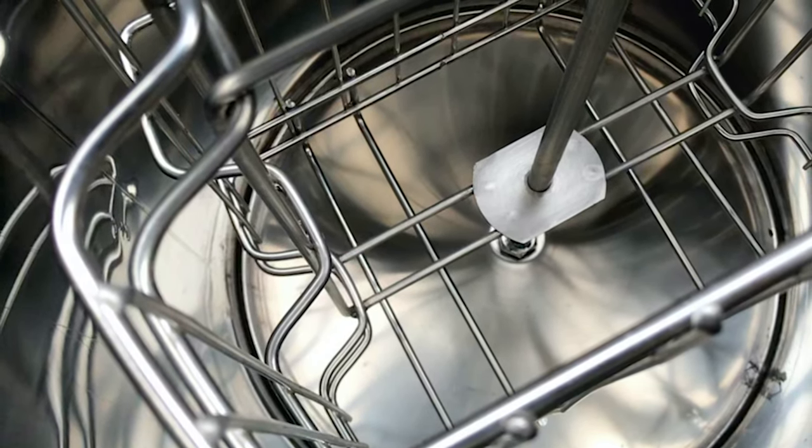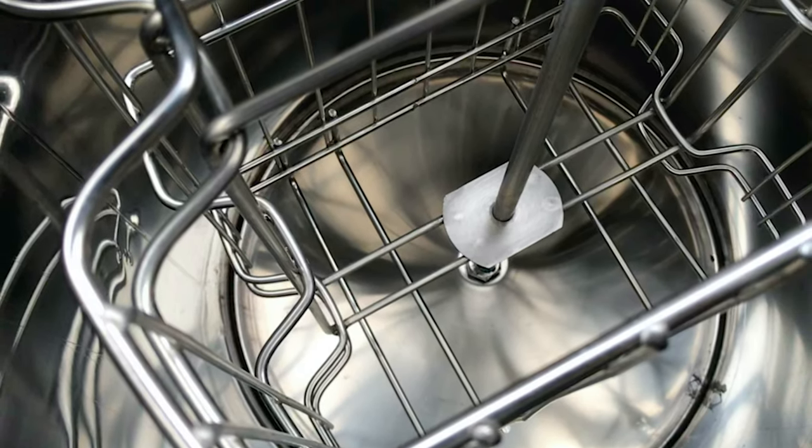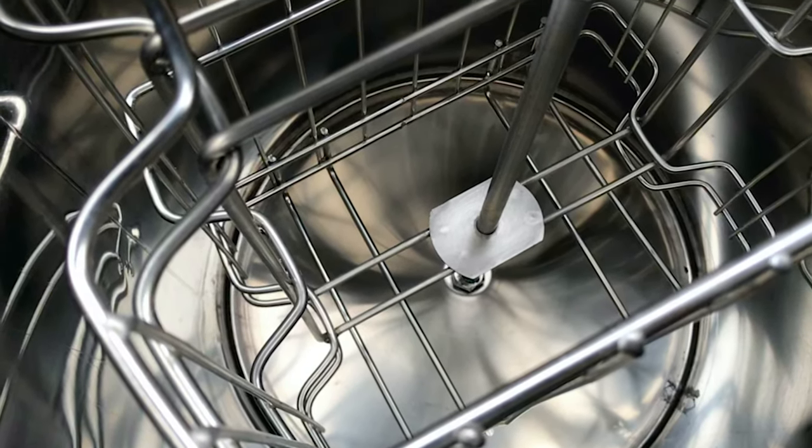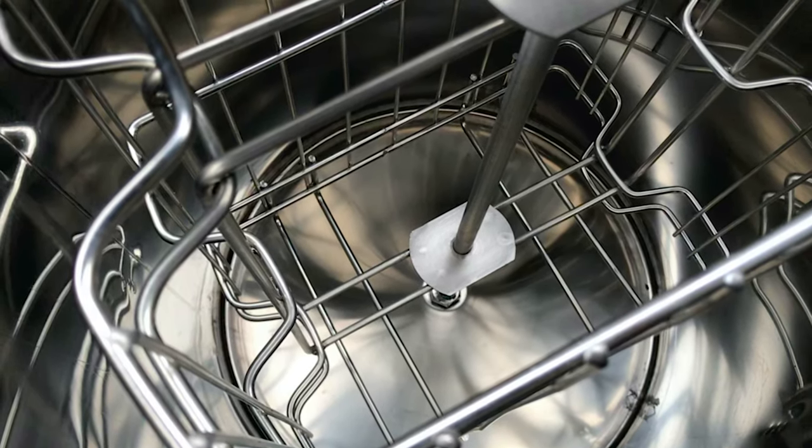On the inside of the extractor is a spacious basket which holds the frames. Same as the outer barrel, the basket is made of 201/304 stainless steel, giving it high anti-rust and anti-corrosion properties — absolutely ideal for honey production.